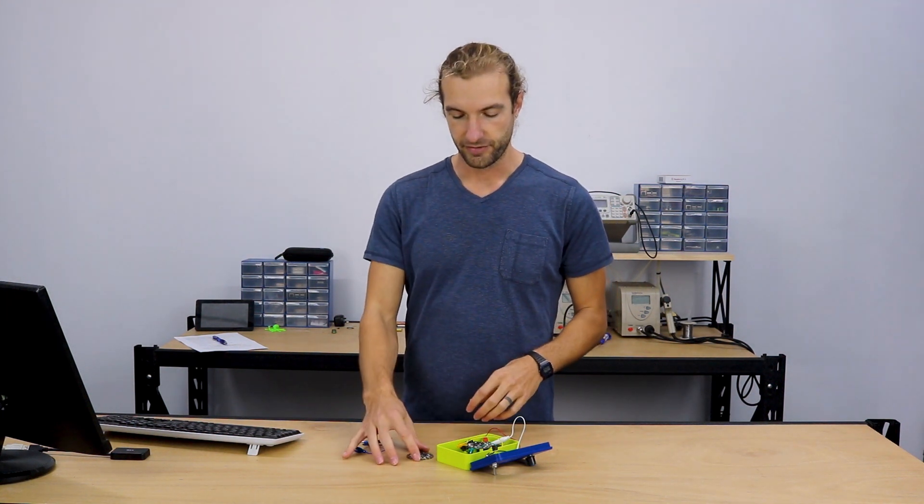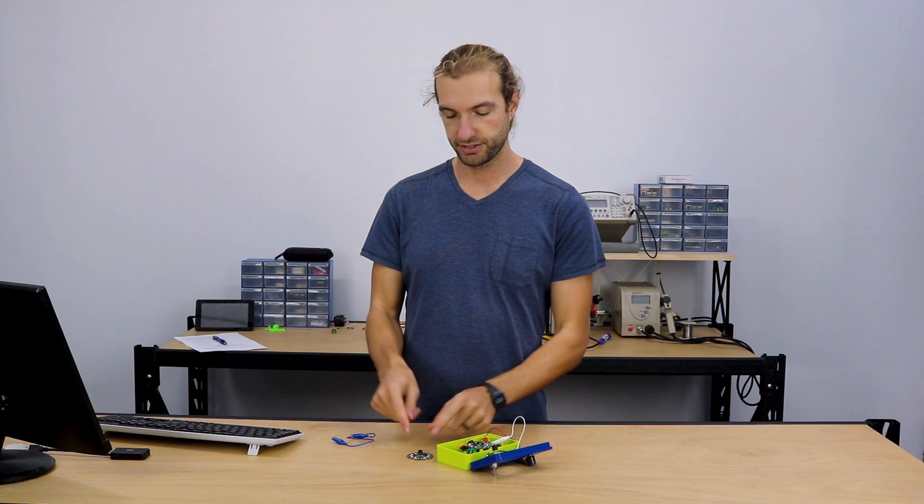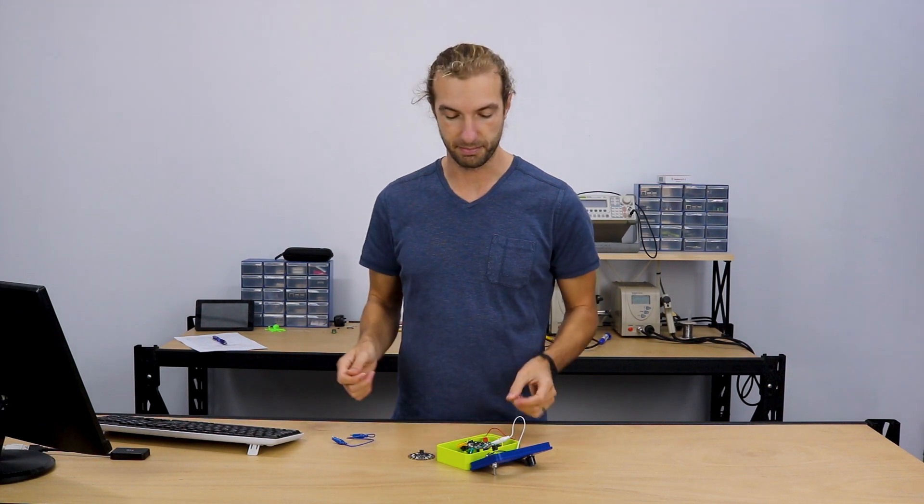There are lots of other ways to secure your Circuit Playground. If you're making it into a wearable, you can just sew it onto fabric. Or a nice reusable option is to use something like pipe cleaners — wrap the pipe cleaner through the holes and bend it to hold the board into place.